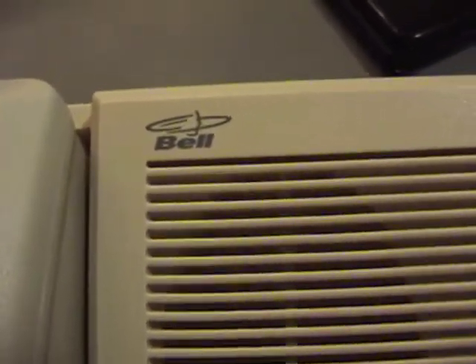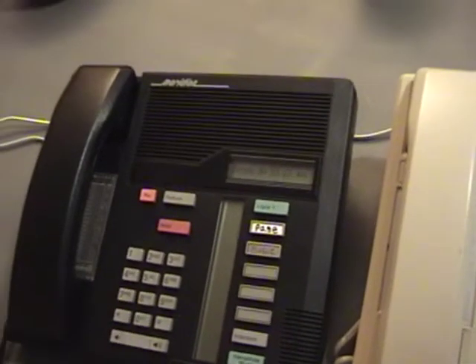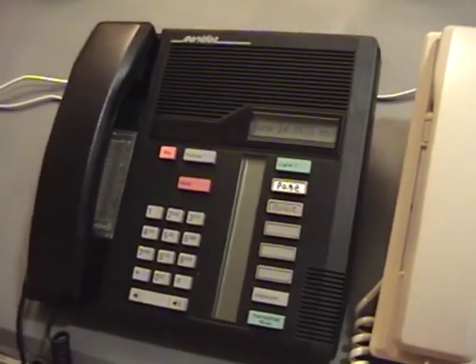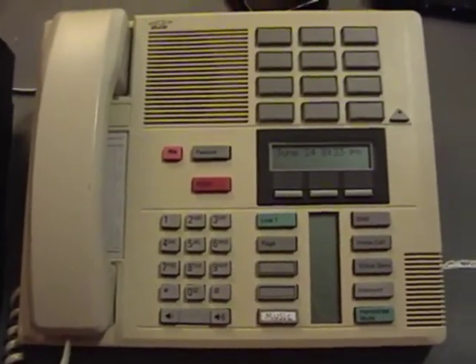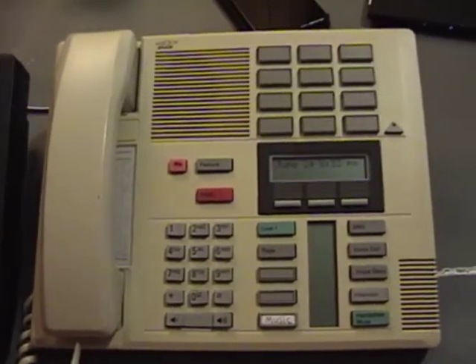This M7208 is one of the most common types of Northstar phones — by far the workhorse of the line. The other really common model is the M7310, named so because it has 10 programmable keys. It's also got 12 extra programmable keys, and each of those can have two functions programmed into it using a shift button. This phone has been rebranded with a Bell Canada logo instead of the Meridian logo, which is pretty cool. Each model could be either white or black.